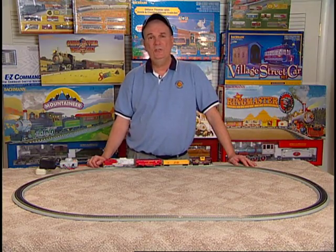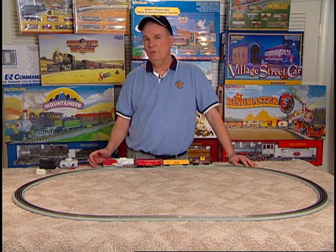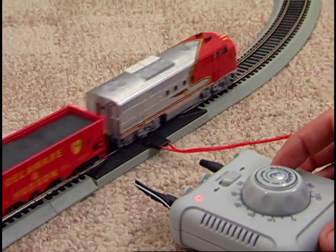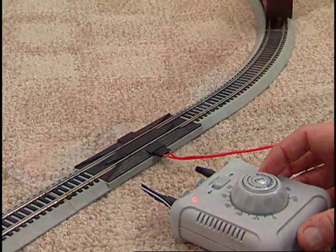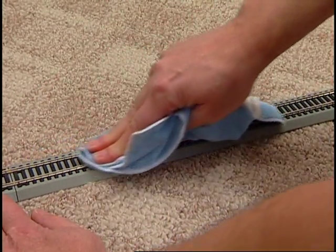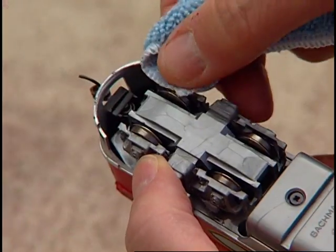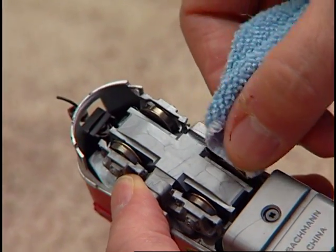Your Bachmann train is a precision-engineered scale model, and like any fine piece of machinery, it will operate better after a couple of hours of break-in time. Your train will also perform best under clean operating conditions. Clean track and clean wheels ensure good electrical contact. After about every eight hours of operation, wipe the track rails and exposed portions of your locomotive's wheels with a soft, lint-free cloth.